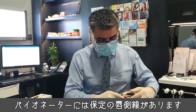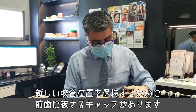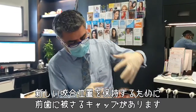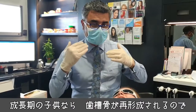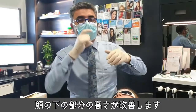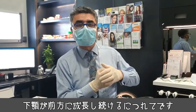The bionator to open has the labial bow for retention and incisal capping to hold the bite in the new position. We allow the molars to erupt, and in a growing child, what happens is the dento-alveolar bone remodels. So you're actually getting improvement in the lower face height as the lower jaw continues to come forward.